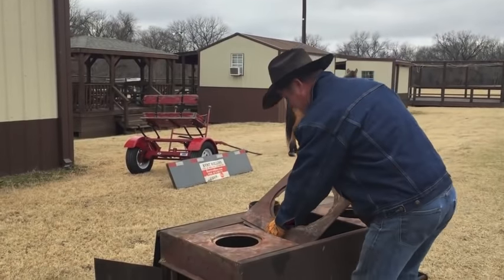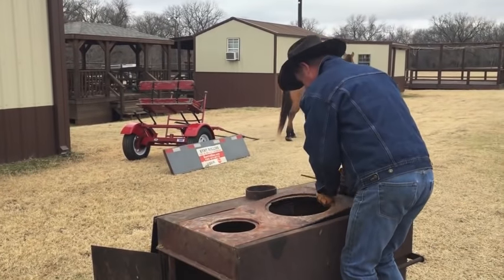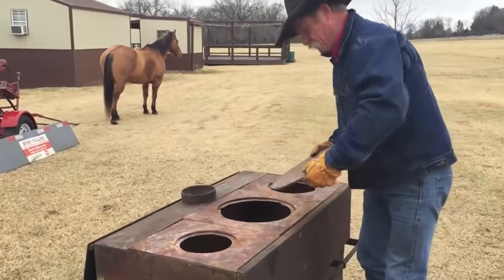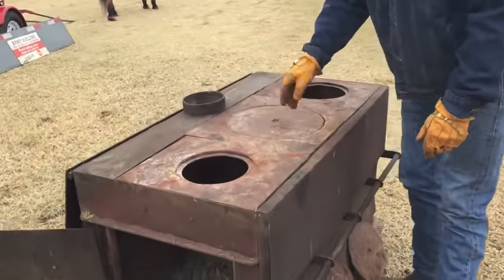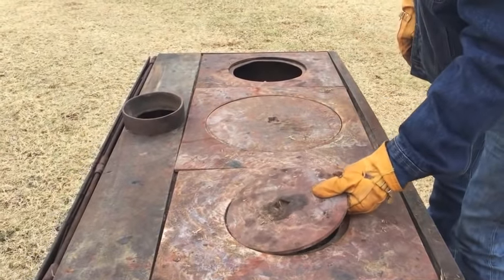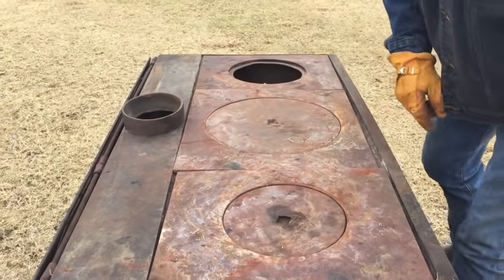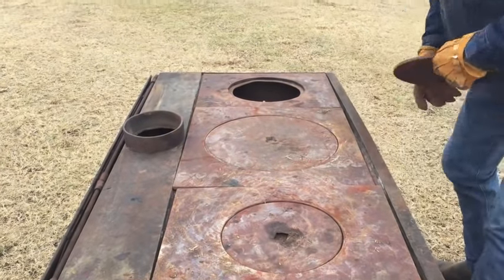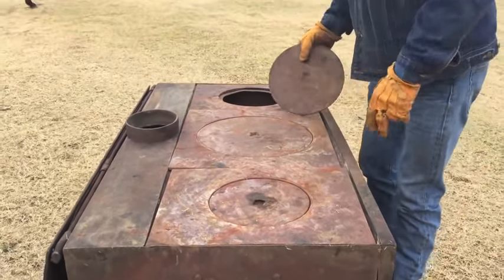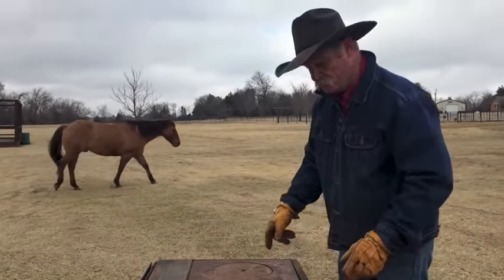So we're going to get the top. All of these are sort of interchangeable — that's the word — they fit, but the eyes go in a certain place. You can see they've all got a hook in them where you can take them out. They'll fit a 10, a 12, and a 16-inch Dutch oven. Smoke tight.